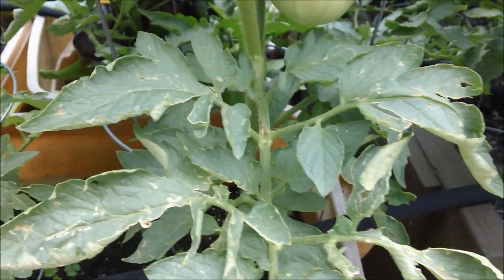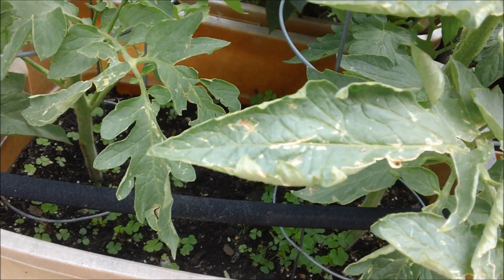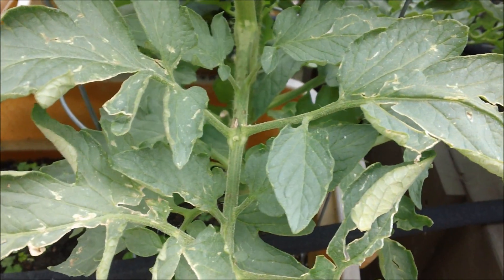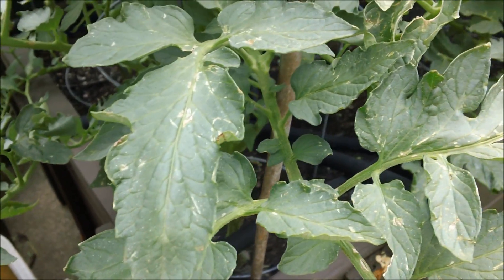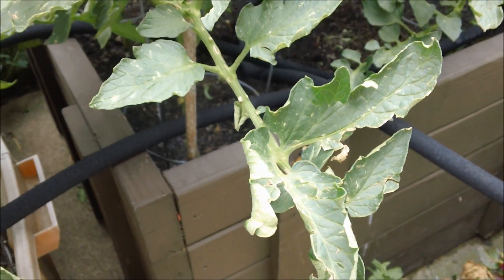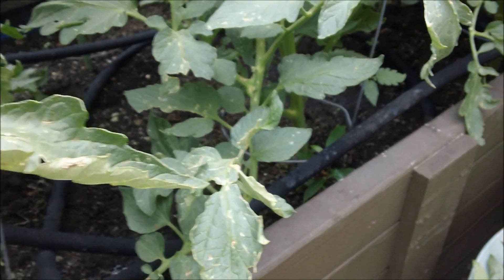Here's another mark on the leaf I'd like to show you. Can you see these marks — sort of brown, some of them in the form of lines? I believe those are from the hail. The reason I believe that is because I've got other plants that are not tomatoes that look exactly the same from the hail.